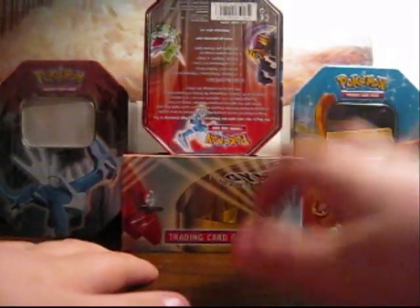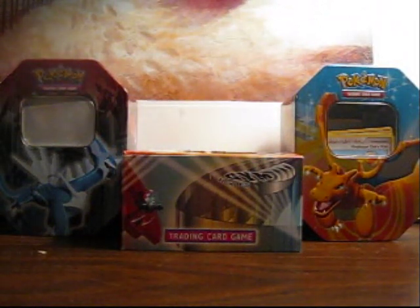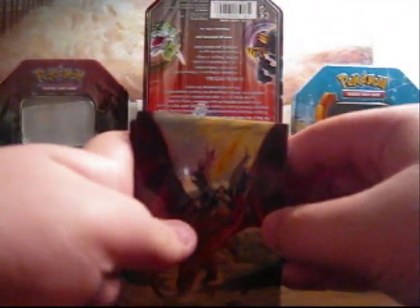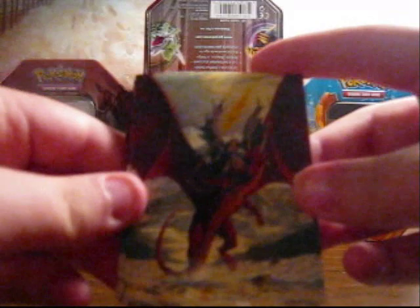All right guys, SeanMuckyMan123 here, and today I'm going to be showing you my Machamp collection. I think I'm getting sick, and my battery's dying. I'll show you these sweet cases — I've probably mentioned them in plenty of my videos, I just can't get over them.